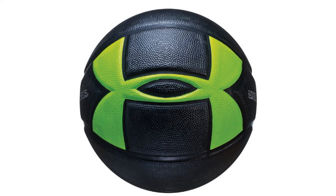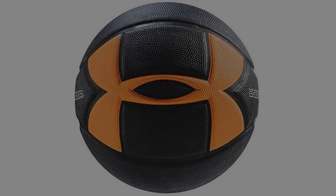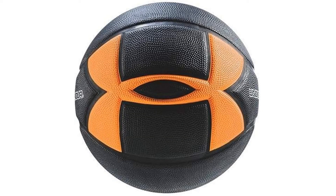The grooves which surround the logo mean the ball possesses a very inconsistent feel, with every shot featuring a different combination of grooves underneath your fingertips. This makes it very difficult to shoot consistently. For the inclusion of a huge piece of advertising on the ball, this is not worth it. Give this ball a miss.